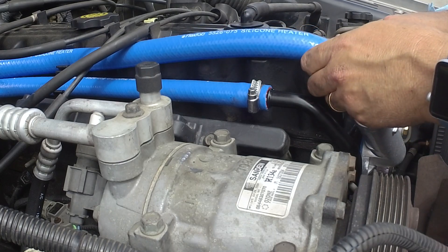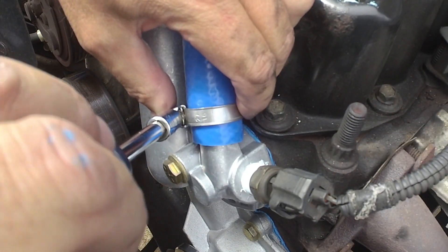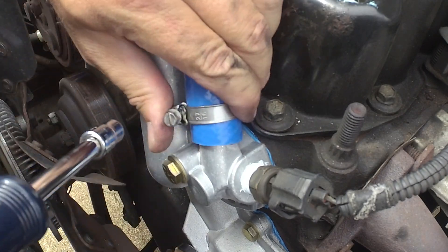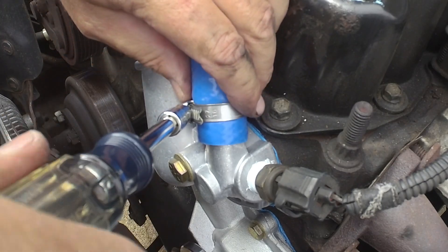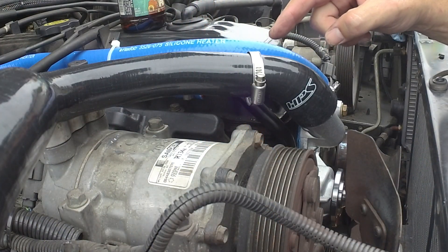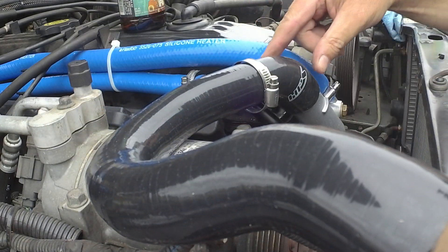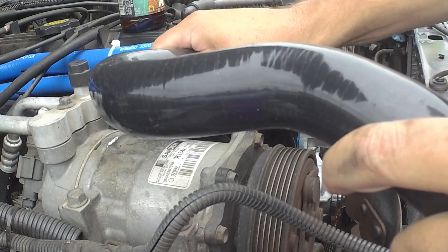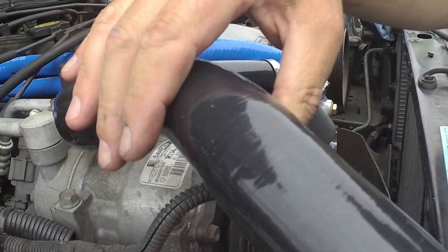Push this down on the thermostat housing — so that's snug. I'll probably tighten it just a little bit more. I've got my hose clamps already on the top radiator hose, on both sides actually. I'm just going to try and work this down onto the thermostat housing — it actually goes on pretty easily. We may have to twist that a little bit to get it to line up, but that's a good fit.